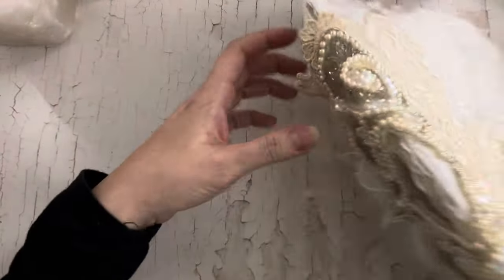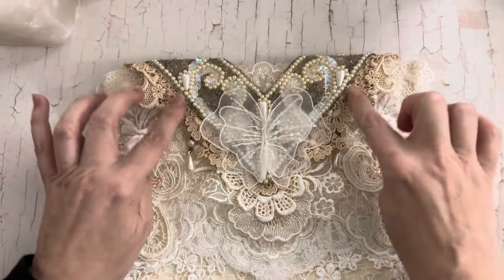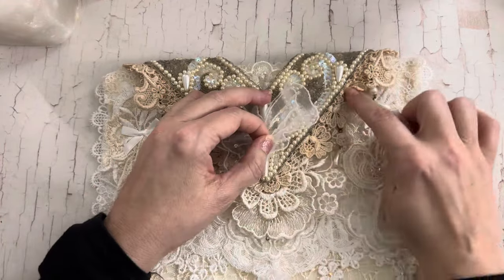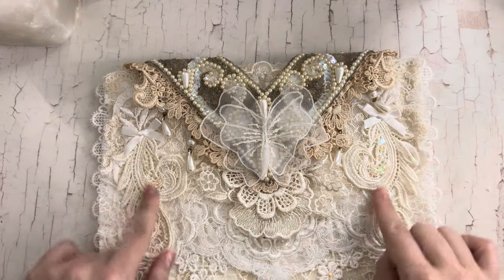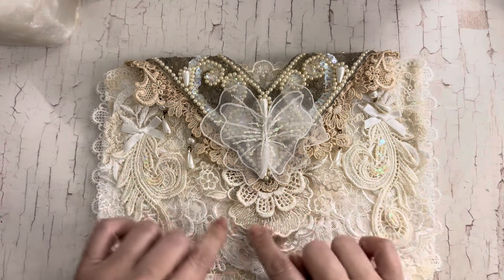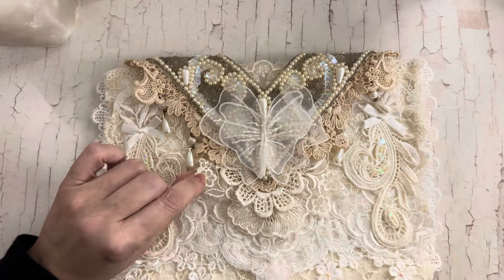So I made it the topper and I layered a couple of different appliques — this tea-dyed one and then this one was off of the applique that had these two on the sides. It was the flower, and then this was part of a trim that was in the kit.